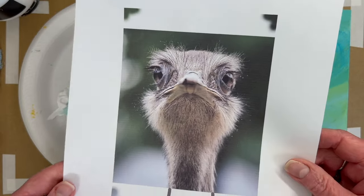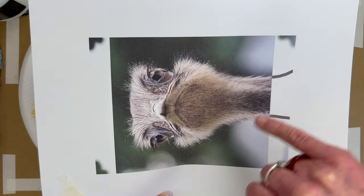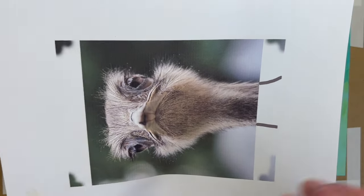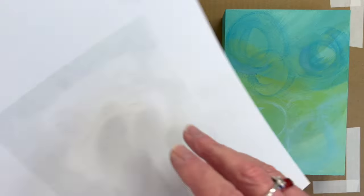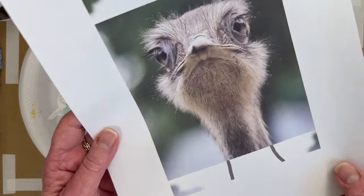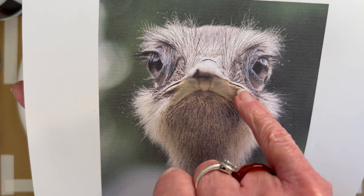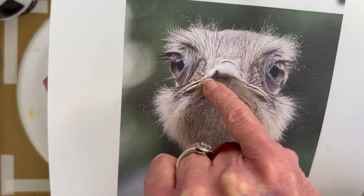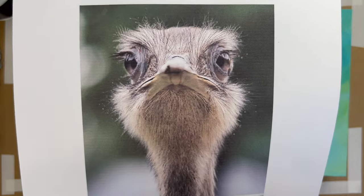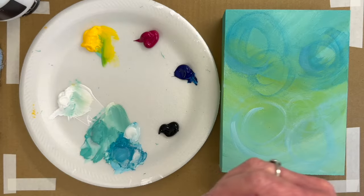I've printed and cropped my emu to five by seven, then Photoshopped where the neck is going to go — emus' necks get wider pretty quickly. I Photoshopped where the corners are so I know where to trim it. I'm going to scribble on the back with chalk pastel, tape it to the panel, and trace it with a ballpoint pen. I like doing that because I can make a traceable for you guys, but you'll get better results tracing the photo than tracing my traceable, because mine have my handwriting.